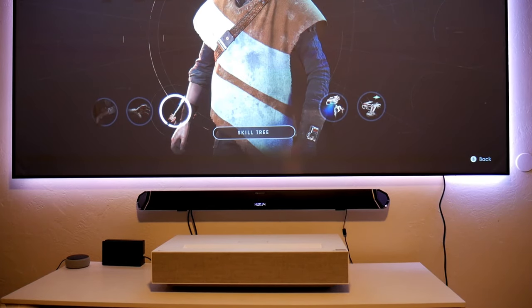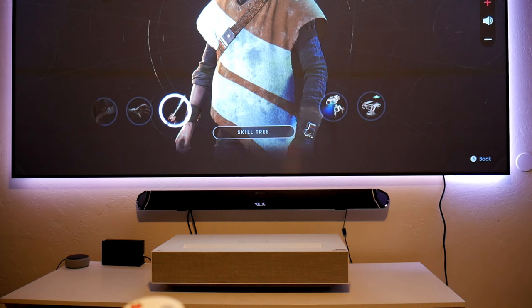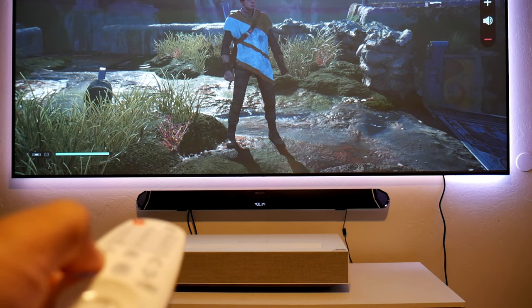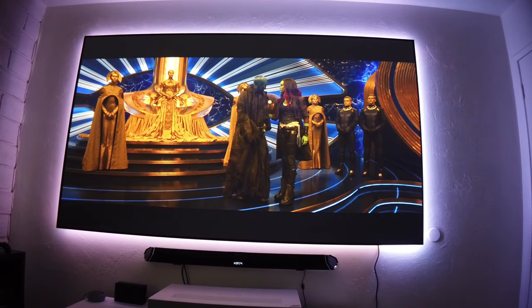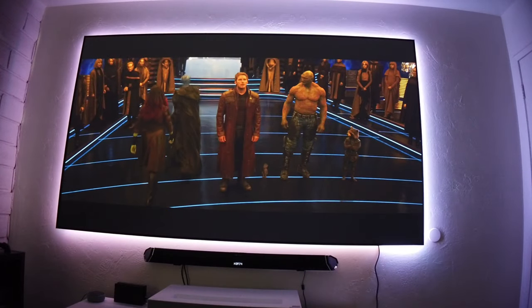For gaming I connected my Nakamichi 7.2.4 Elite soundbar and the Xbox One X through the ARC HDMI port and played HDR games. I was able to control my soundbar with the projector's remote controller. Even though the HDMI ports are 2.0, you are still able to use Dolby Atmos for games and movies that support it.